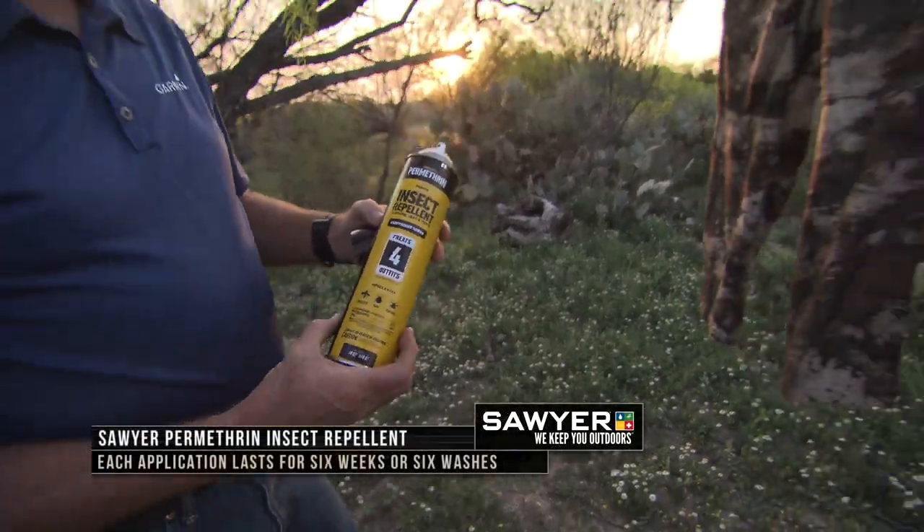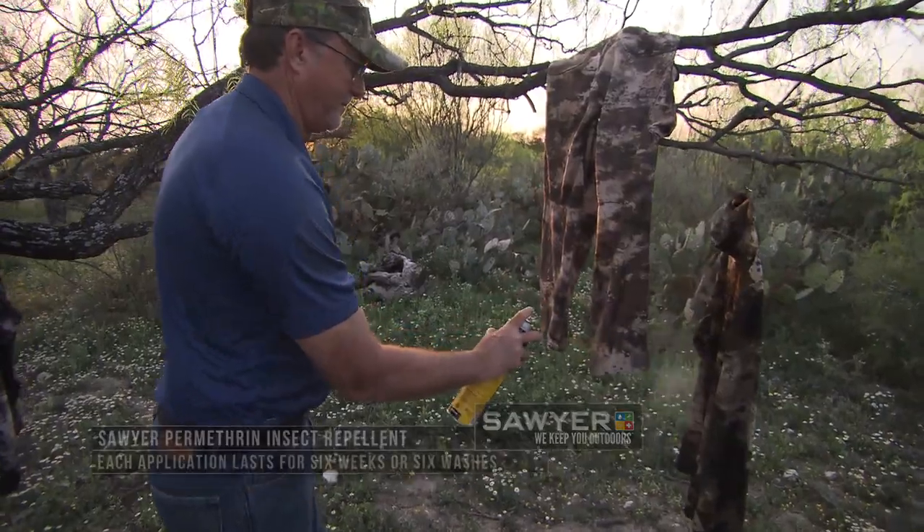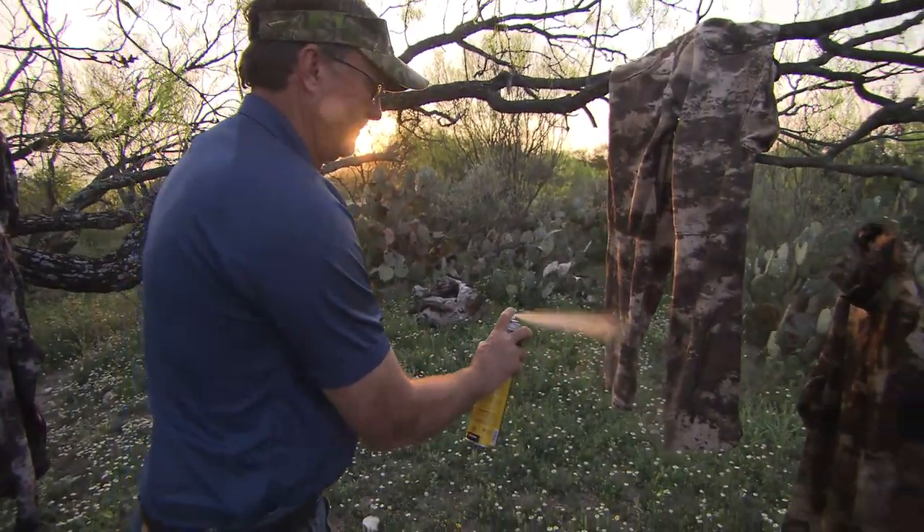One of the things we like to do is treat our clothes, treat our hunting gear. You can even treat your boat with some of this stuff here, but it's the Sawyer Permethrin.